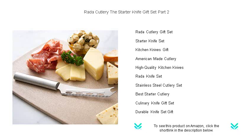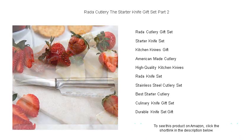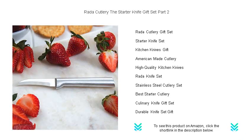Proudly made in the USA, each knife features surgical-grade, high-carbon stainless steel blades, ensuring precision cutting and lasting sharpness.